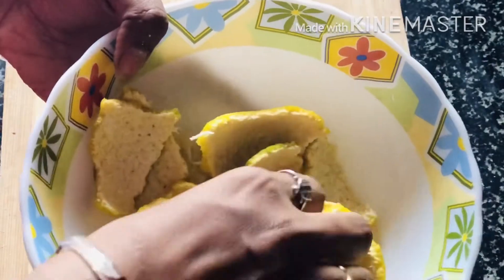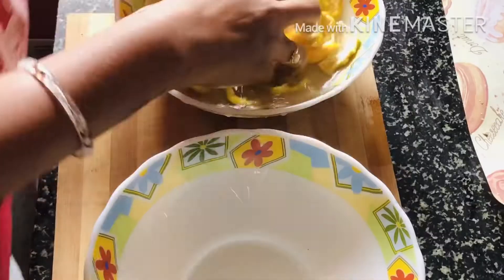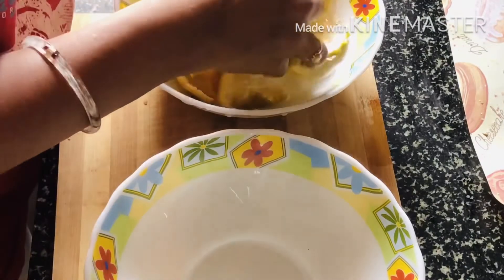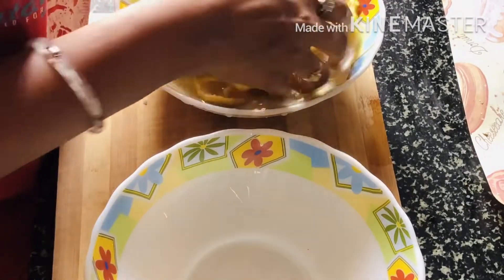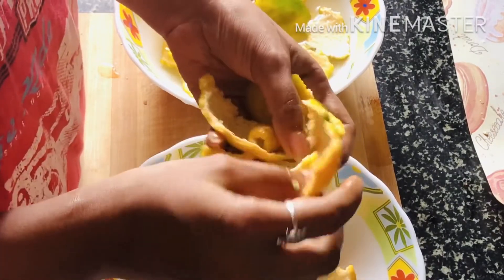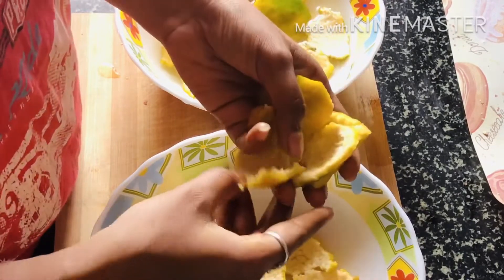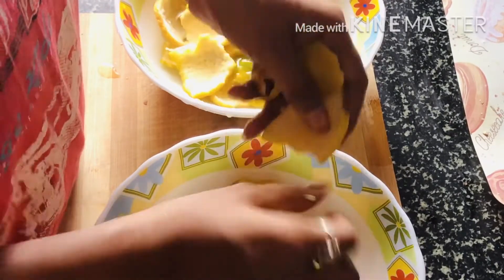First of all, we have to wash the orange peel to remove dirt and chemicals. We will wash it in warm water, then spread it out in a bowl to dry.